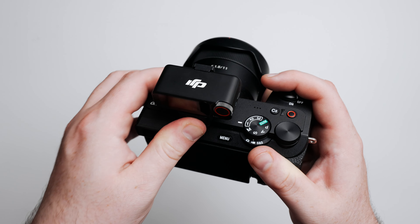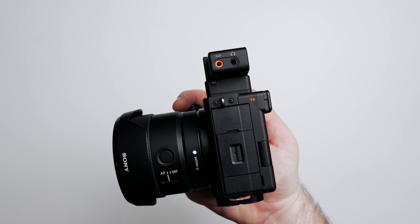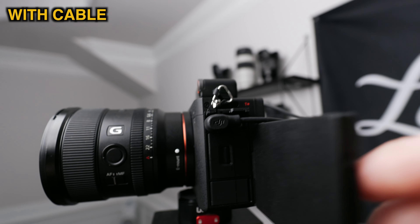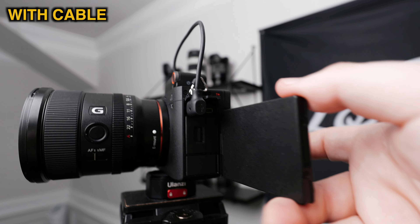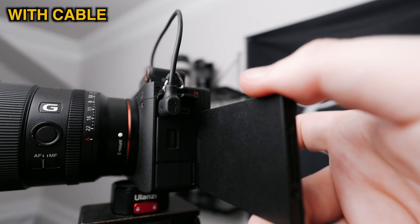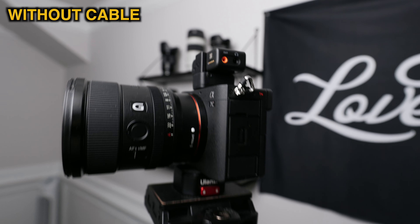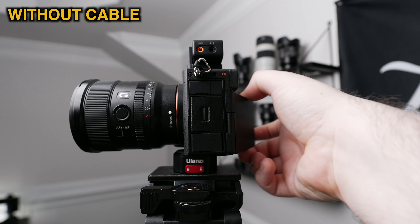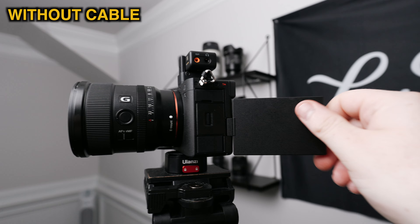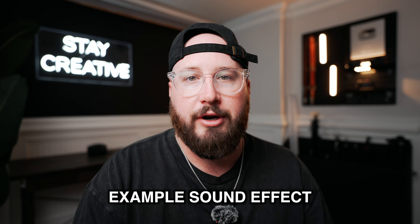When you use a traditional cable, one of the things that can be a little bit annoying is flipping your screen. You might bump into the plug or it might just make it harder and less freeing to rotate the screen in different ways, especially if you're trying to create fast. So I do like not having a cable because it makes the screen a lot easier to flip.